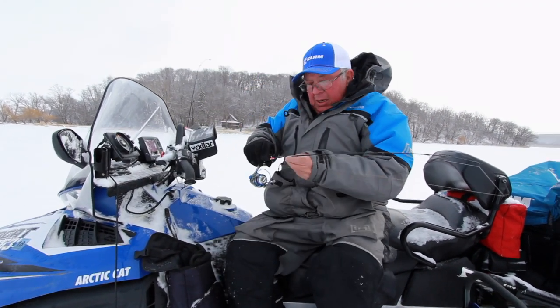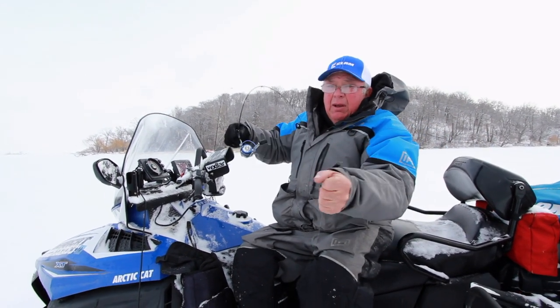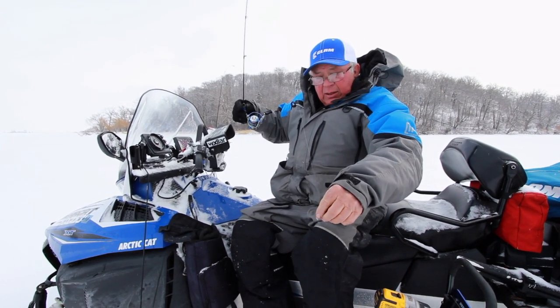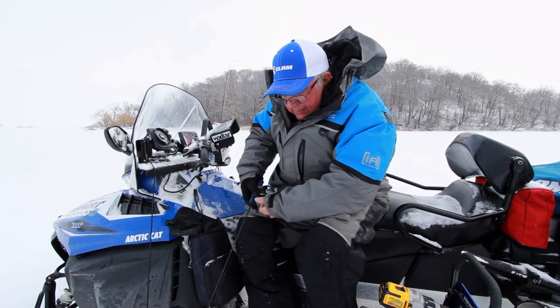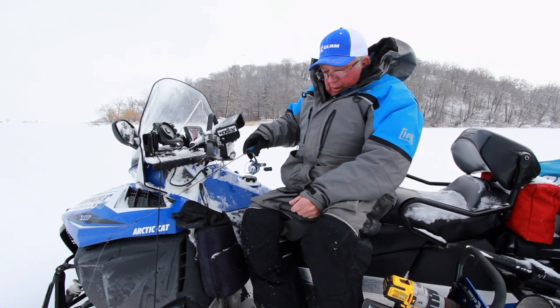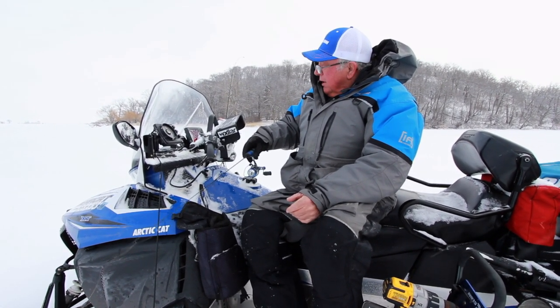Okay, now this is the medium light 32-inch rod — a little bit longer, still got a fairly soft tip but it loads up really quick with lots of backbone. It doesn't have the real soft tip to get that waving action I talked about.